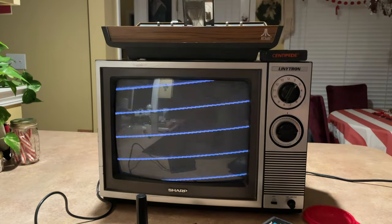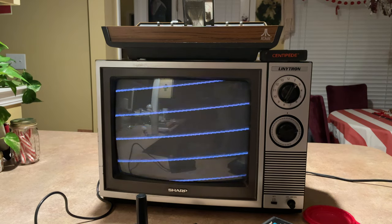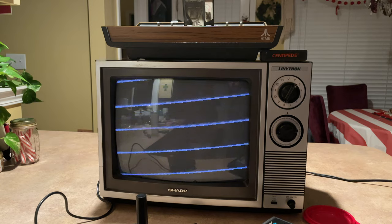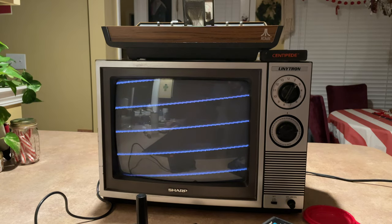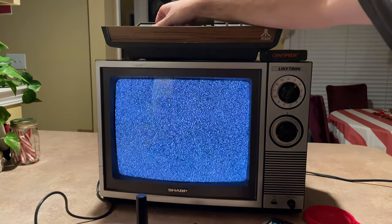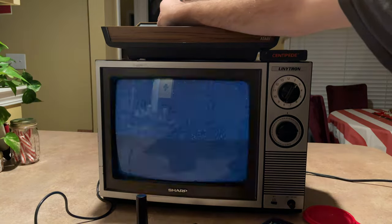Ooh, that's a creepy one. That's a very creepy one. This ROM does not currently work.